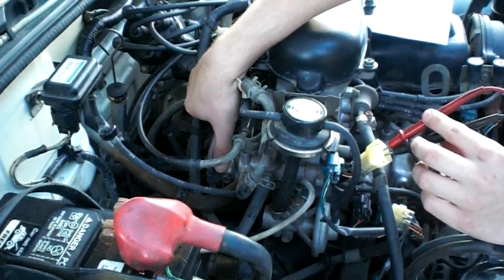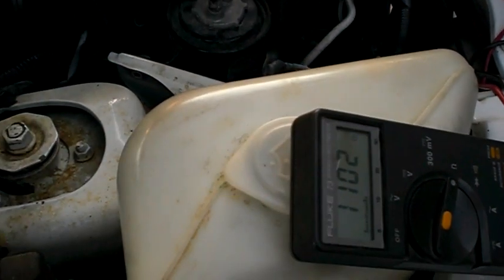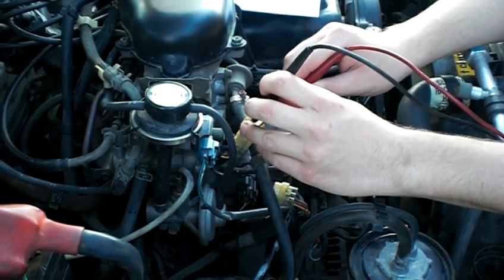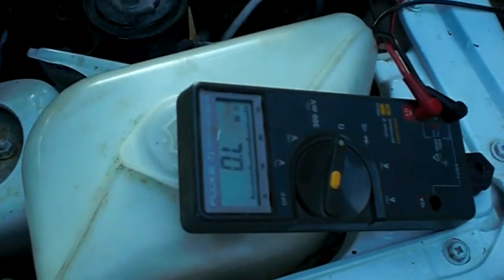At full throttle, mine reads 4.3 — and it should read 0 to 6. I'm in the range. C to D now should range from... now that I'm at idle, I go back and mine reads infinity — it shows nothing.